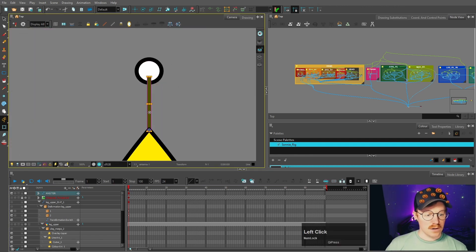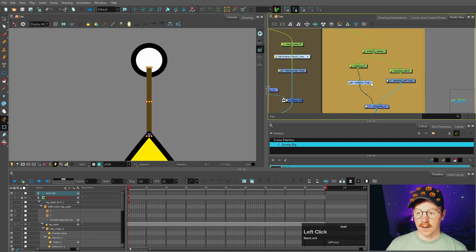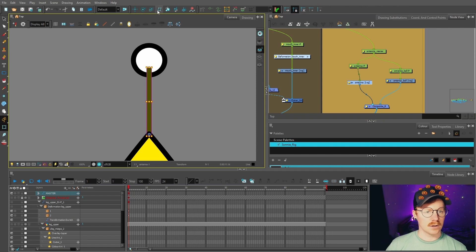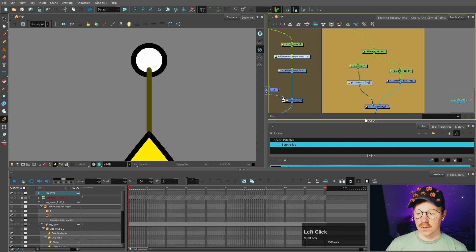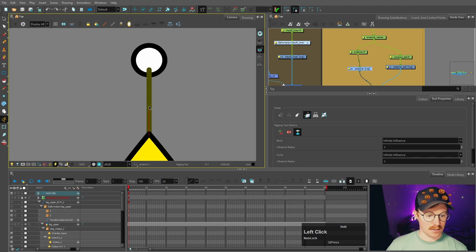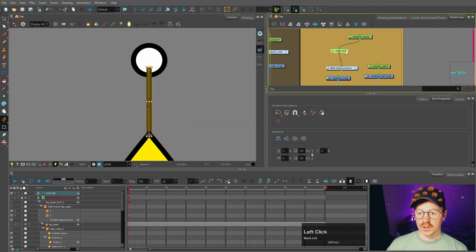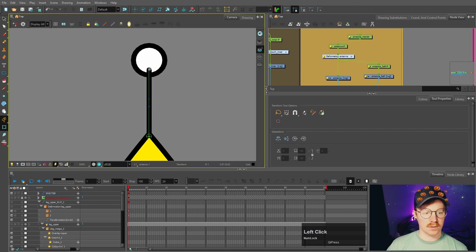First things first, let's add a deformer to the antenna. I'm going to add a curve deformer — we'll go to the rigging tool, click the envelope mode, and click and drag to the middle and then the other end as well. So now we've got our deformer in there and I'm just going to attach that to the antenna ball so that when we move this the ball moves with it.